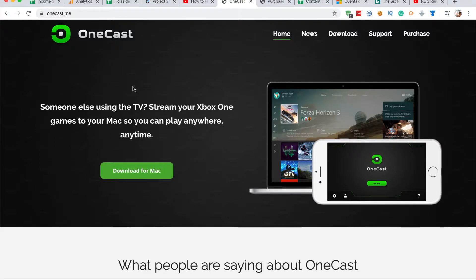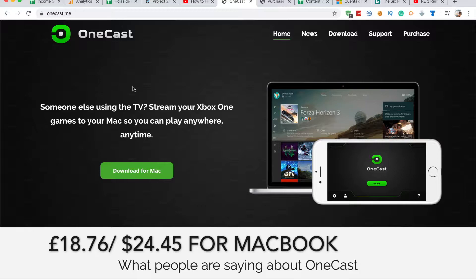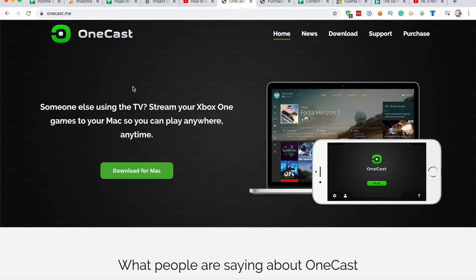To buy outright, for Android it costs £11.24 and for MacBook £18.76. Don't worry, I will leave a link to where you can download OneCast in the description of this video.